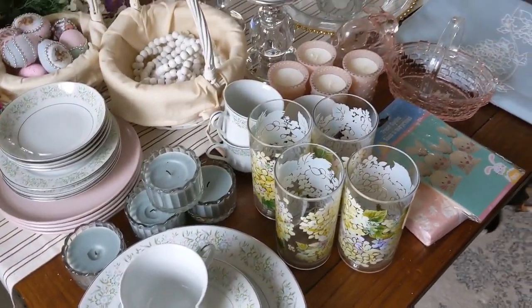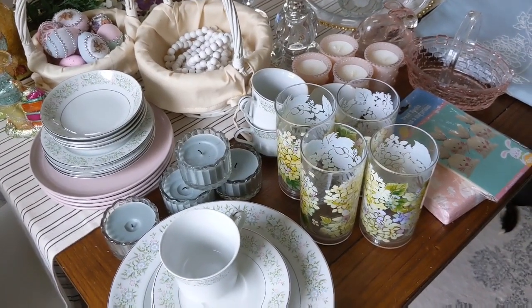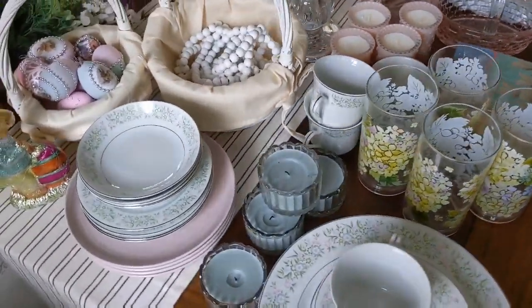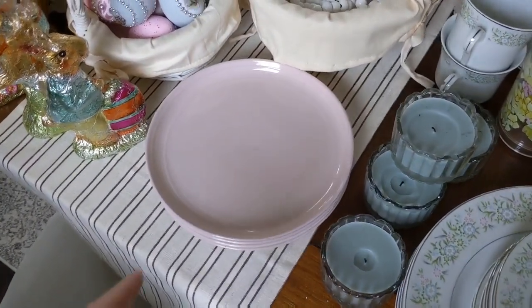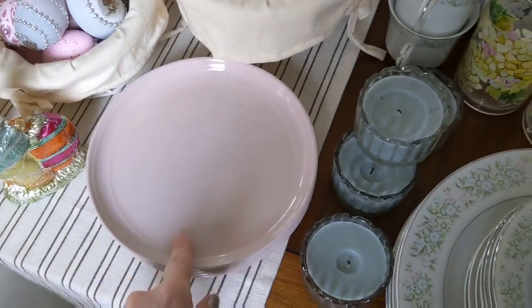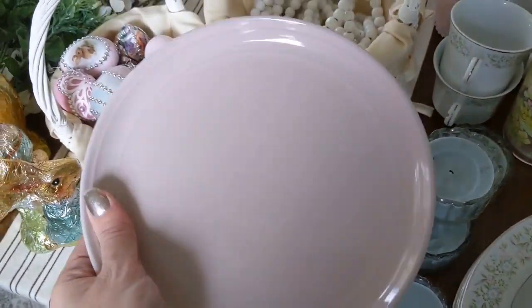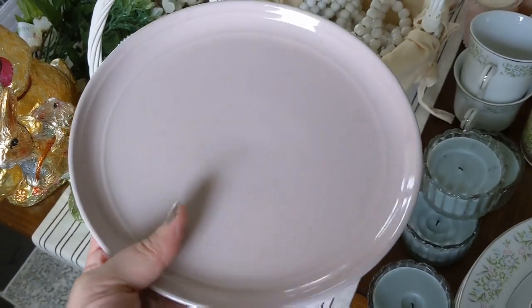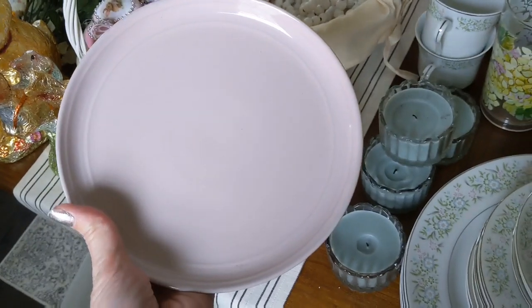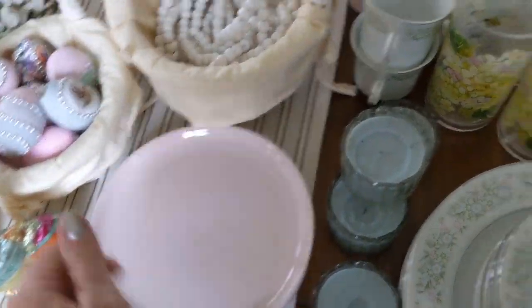Any products I can find that are very similar I will put links for in the description below, and I'll let you know if I've gotten things from the Dollar Tree. I also want to add a classic light pink dish to my table setting. These I got from HomeGoods last year — they're a really pretty soft light pink, more of a luncheon plate. I only have four of them, but I'm going to use them in my table setting this time around.